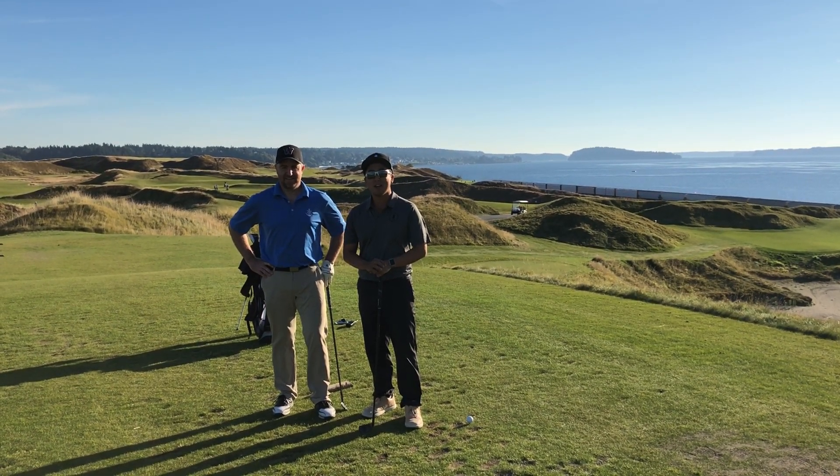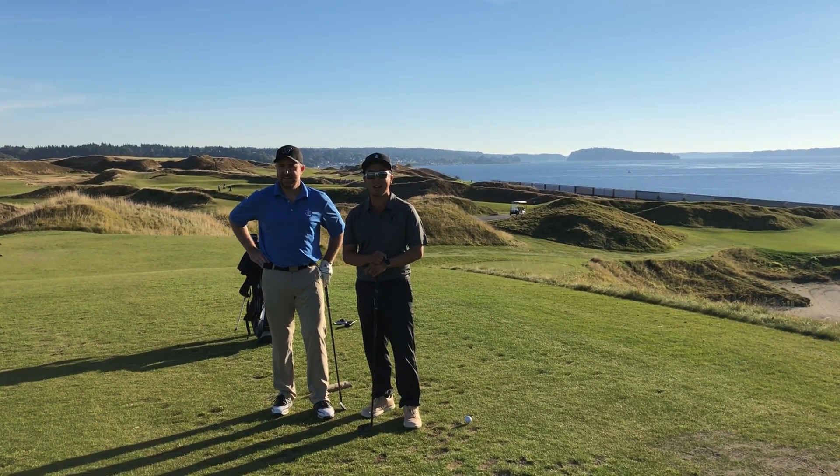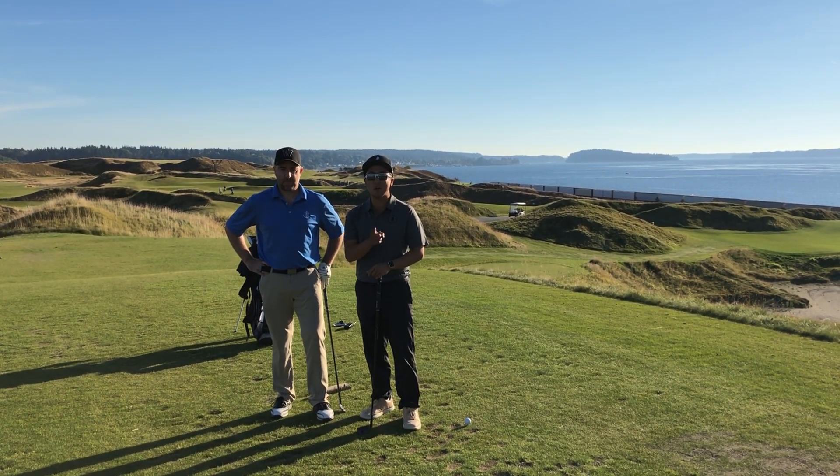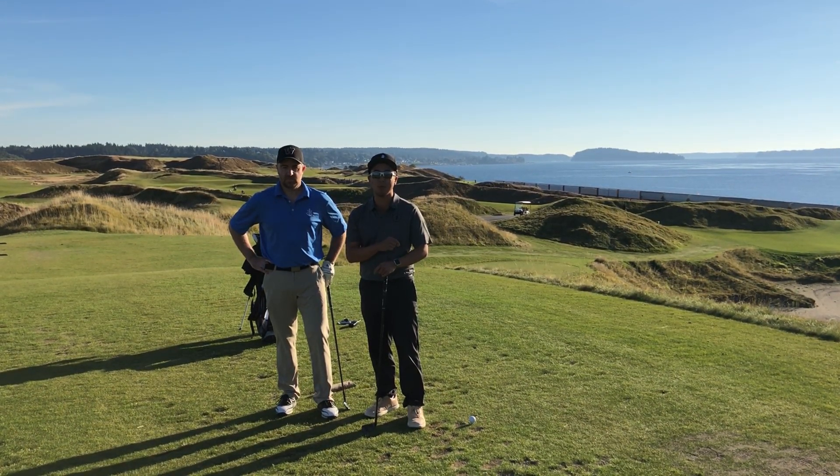Welcome back to another Pro Tip Tuesday. I'm here with Jeff from Chambers Bay Distillery. We have a social six event tonight. We're on the par 3 and I want to show him how to make sure he's aligned to the target, which is often overlooked on a downhill par 3.